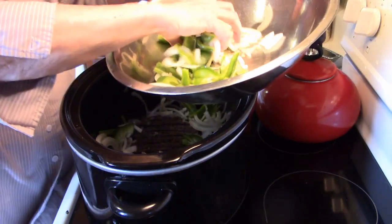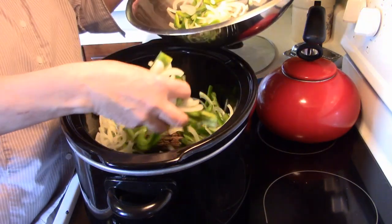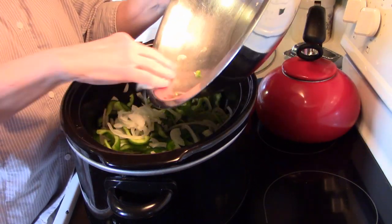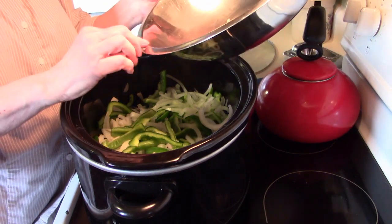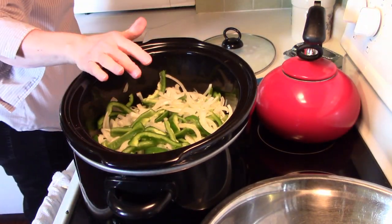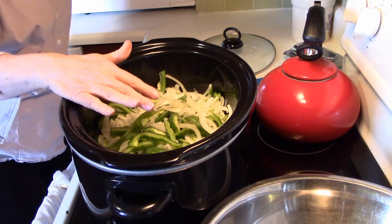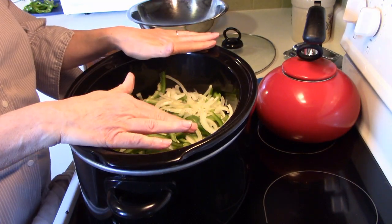This smells really, really good — I wish you could smell it. But you will, because I know you'll make your own. What these peppers are going to do is cook down and release all their juices, and they're going to mix with that beef juice and it's just going to be scrumptious. These are going to go on our Italian beef sandwiches when this is done. I'm not going to add anything here except a little bit of pepper flavor because there's plenty of seasoning in my Italian beef.